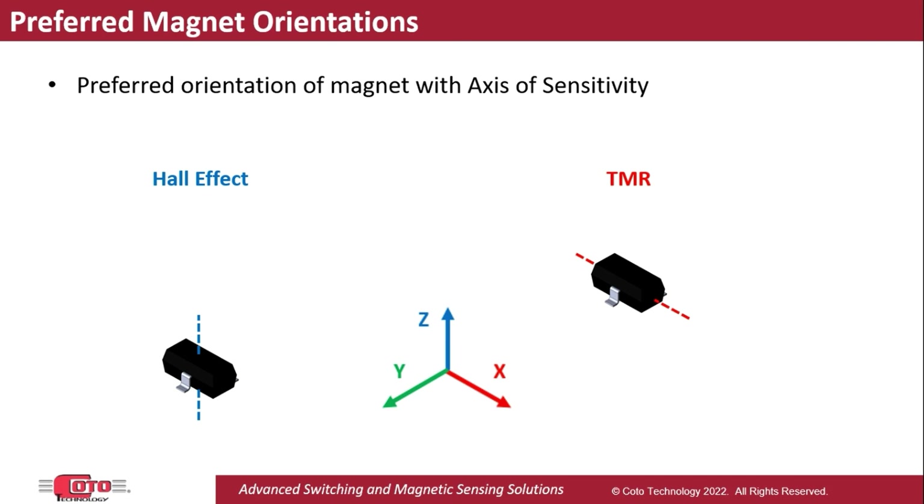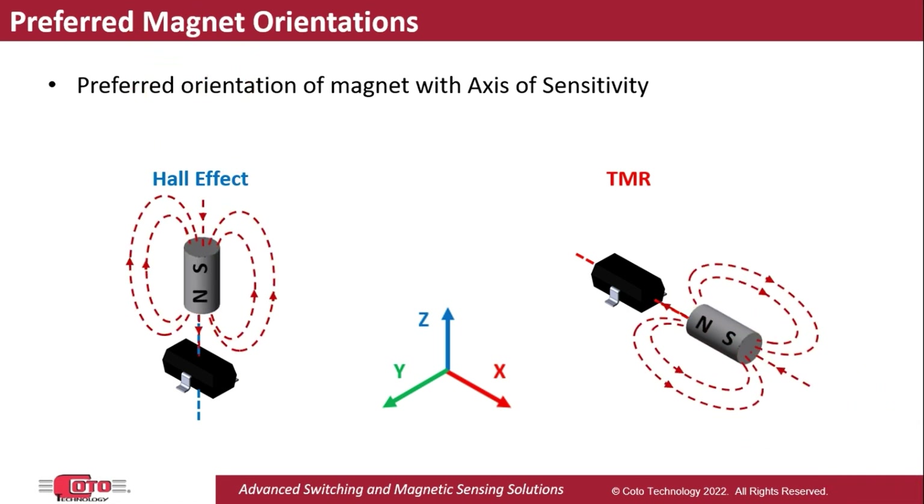Furthermore, each technology has a preferred orientation of the magnet that is used to activate it, which consists of pointing the magnet's polarization axis along the axis of sensitivity, as shown here.